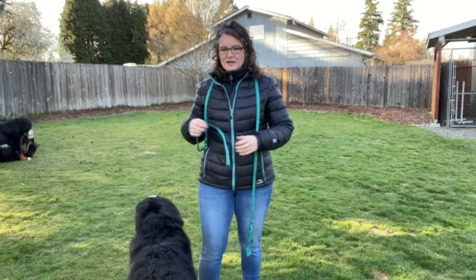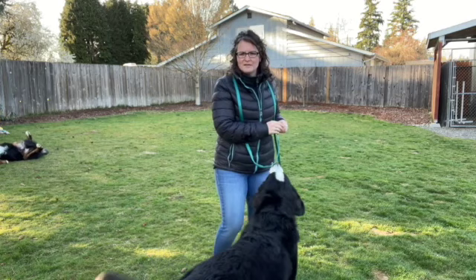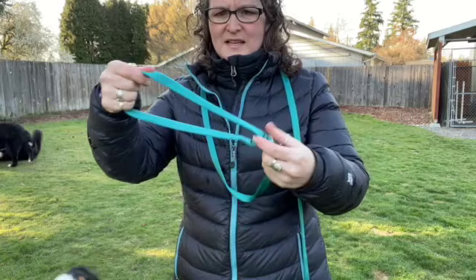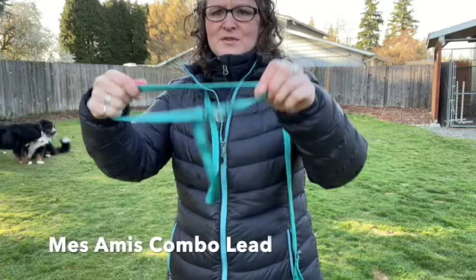I'm going to tee up a video after this as kind of an introduction. There's a combo lead, something that has a little bit more control - it's still soft but it's called a combo lead. I get my collars from the same place, but it has a stop gap - so it has a collar but I also have control.